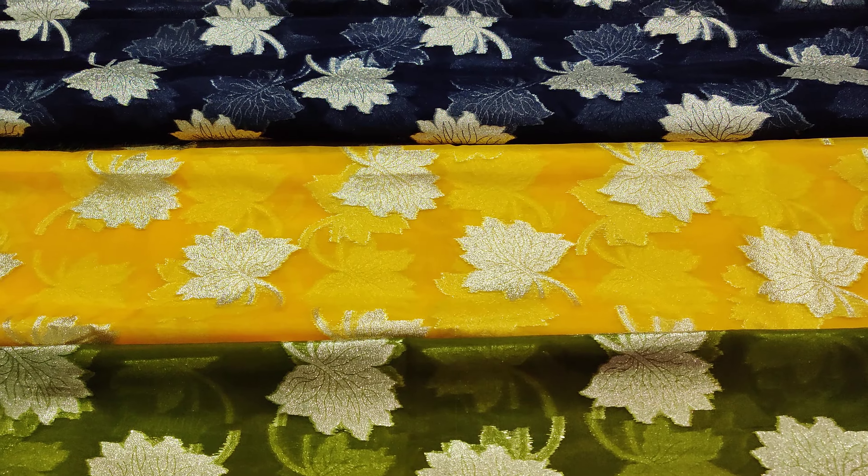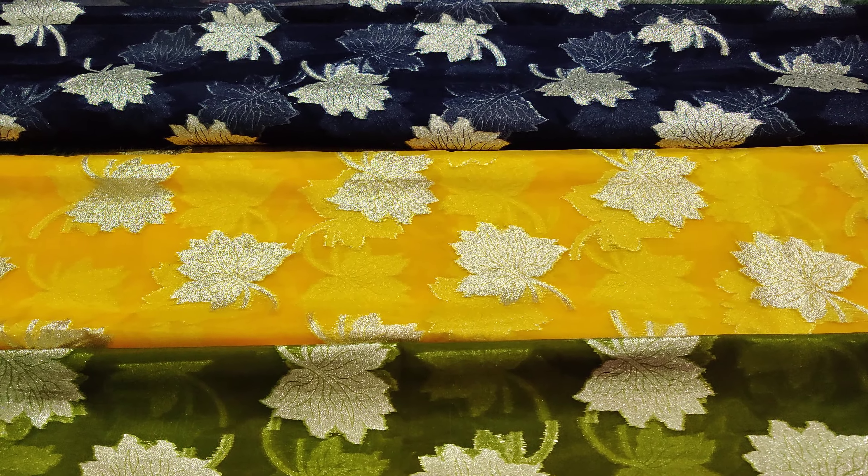Hi, welcome back to our channel, Westrobotion. In this video, we will show you an organza fabric.